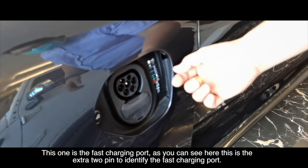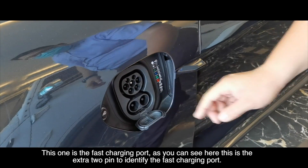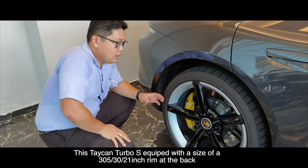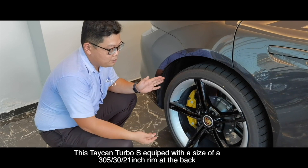This one is the fast charging port and as you can see here, there is an extra two pin to identify the fast charging port.